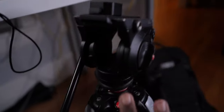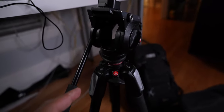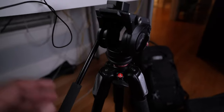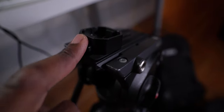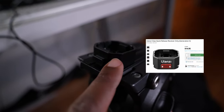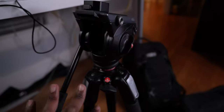This is my Manfrotto tripod — the Manfrotto 055. I'll link this in the description. I like it because it gets super high and it's a very sturdy tripod. And here is what I stick my A7C on — a Ulanzi clip. I'll link that in the description as well. It's just easy for me to go hands-free.